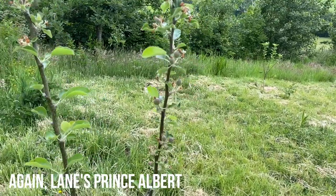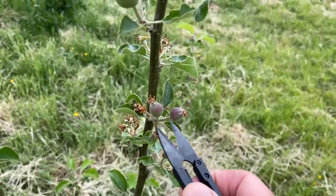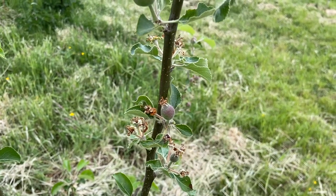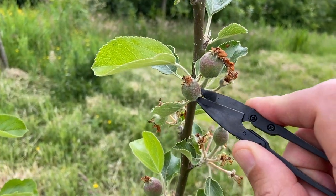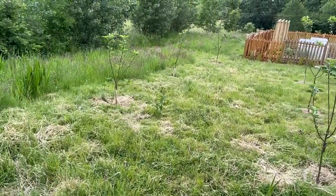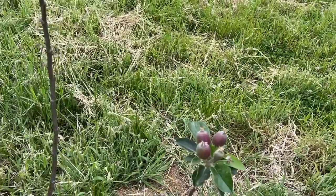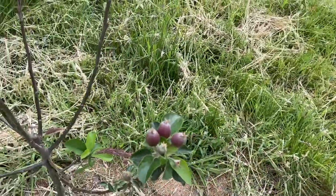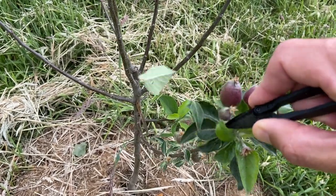So this is our other Lane Prince Albert — let's have a look. On this spur we have two fruits, so what I'm going to do is take our very sharp clippers and just pinch one off. We're going to work our way up. That one's fine, that one's fine. Here we've got two again — I'm going to take that one. You'll also probably have noticed that I did finally get around to strimming this field. Let's have a look at this tree here — this is the Grenadier. This has got a lot of fruits growing on this particular spur, so we're going to get rid of three of them and just keep the one fruit.